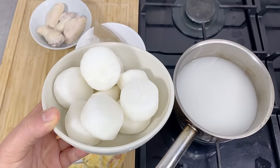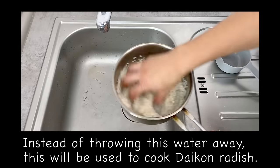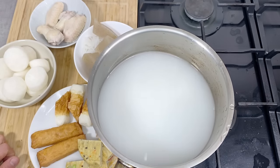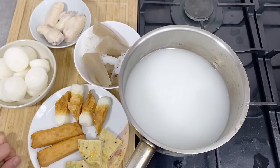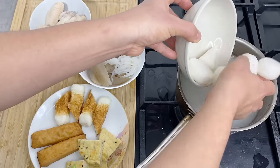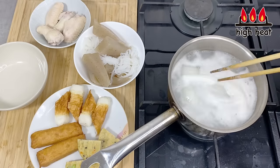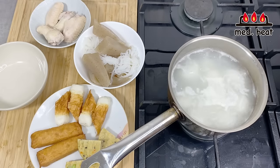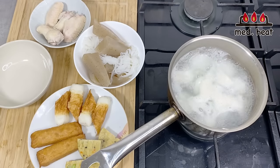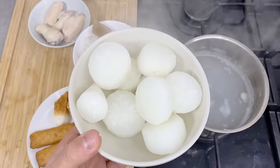Next, we're going to pre-cook the daikon radish. For daikon, it's very common to use the so-called kome no toki jiru, or the washing water of the rice — the water that came out from washing rice. But if you don't have this, you can use regular water. Supposedly this helps to take away the tanginess of the daikon. To cook daikon or any root vegetable, it's best to start from cold water. Bring to a boil, then turn to medium heat, and cook for 5-9 minutes. After about 5 minutes, it's finished. Take it out and wash quickly with running water to remove any scum.